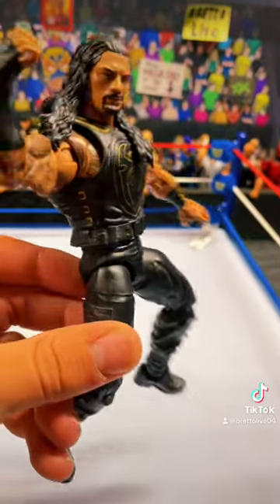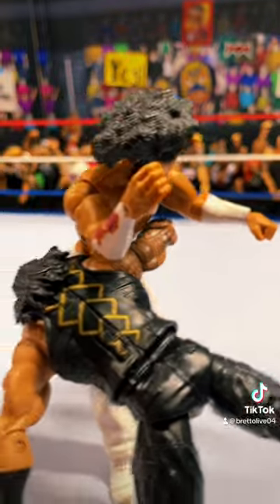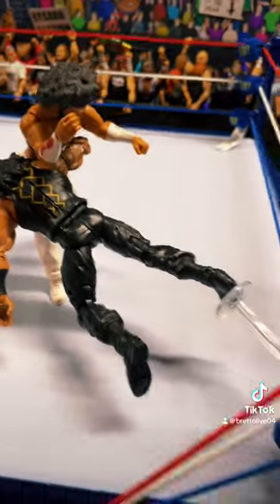Get your Roman Reigns into a position like this. And here's Roman Reigns levitating off the mat to do a spear to No Way Jose. As far as No Way Jose goes, just make it look like he's getting impacted — it's pretty basic. Put the arms in the air. Looks really good.